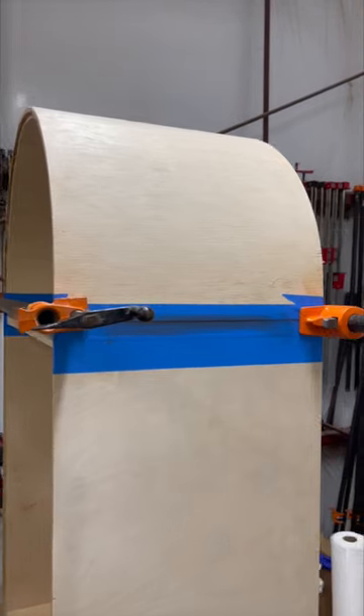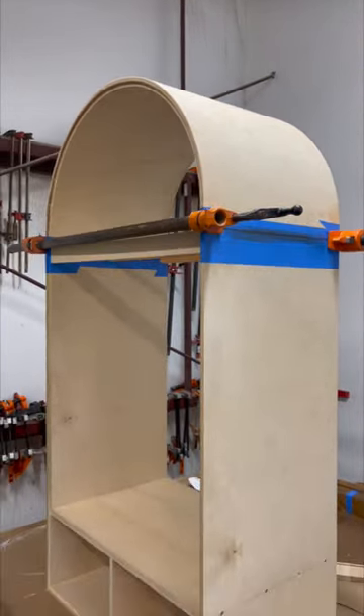Here is the glue up. If you guys have any other questions you can drop them below and I'll try and get to them.